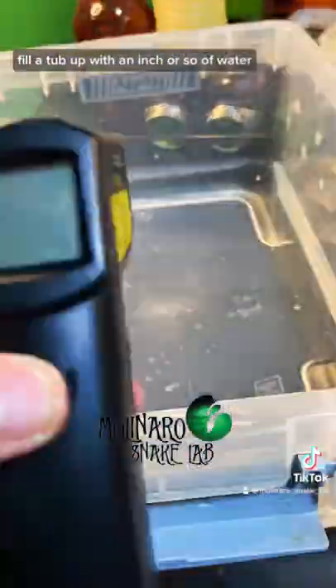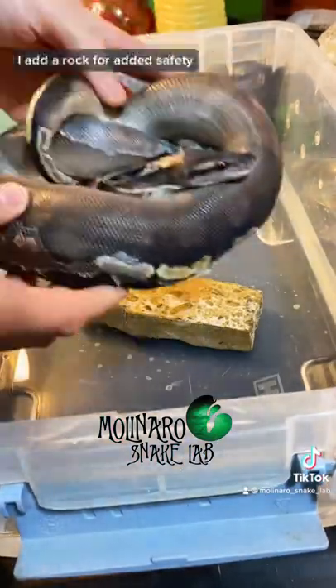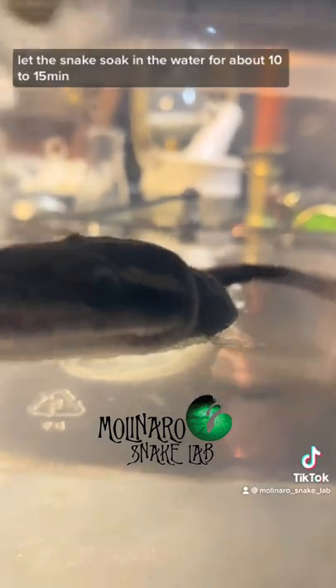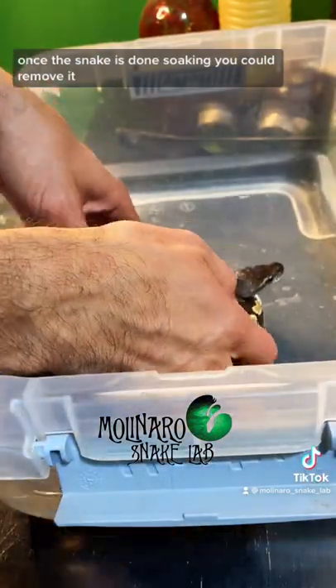Fill a tub up with an inch or so of water. Ensure the water is not too hot or too cold for the snake. I add a rock for added safety. Let the snake soak in the water for about 10 to 15 minutes. Once the snake is done soaking, you can remove it.